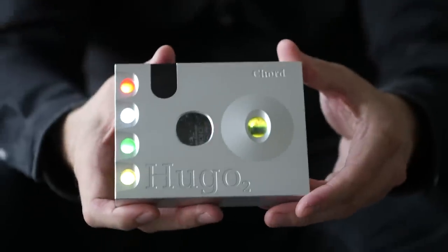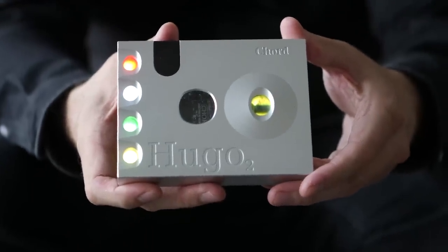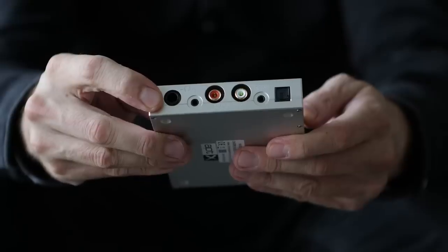The Chord Hugo II is one of the best sounding DACs and headphone amplifiers you can get for under three grand. But what if we don't need its go-anywhere possibilities or its headphone output? What if we just want to use it as a DAC in a home hi-fi system?